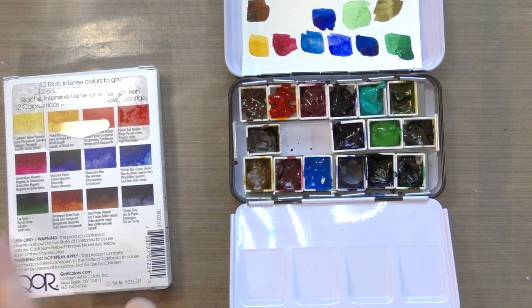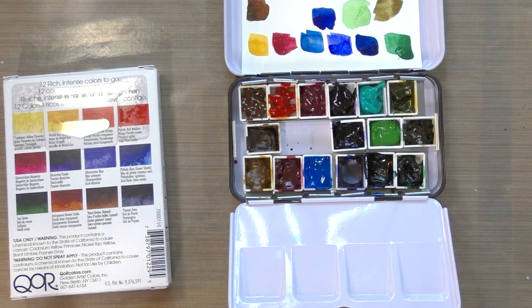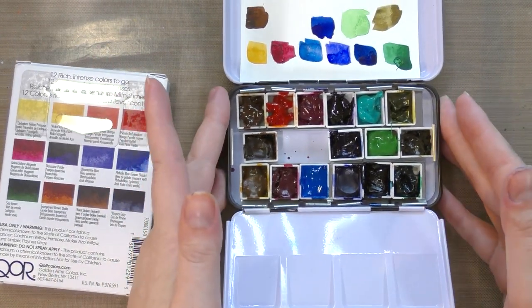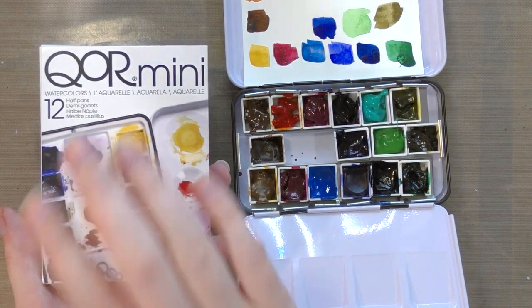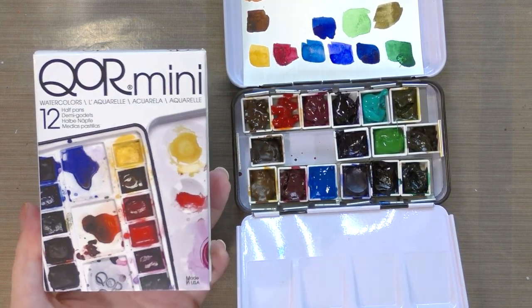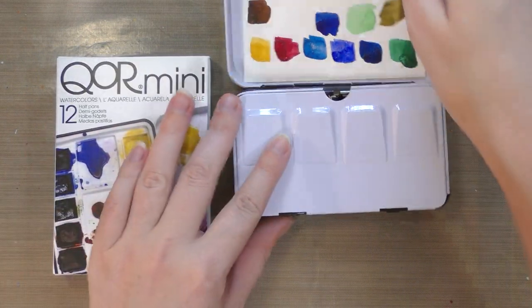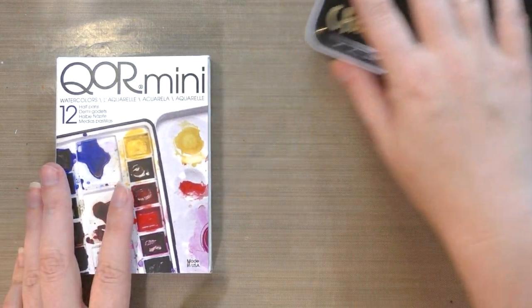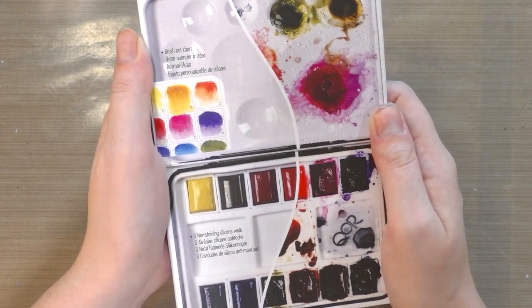I don't have the Sap Green - I think I have a Viridian Green instead - but there are enough corollary colors for us to compare how Core watercolors from tubes allowed to dry compare to the formulated-for-half-pan Core watercolors. It's enough to compare the two and for you to decide if you need both types of palettes in your life.